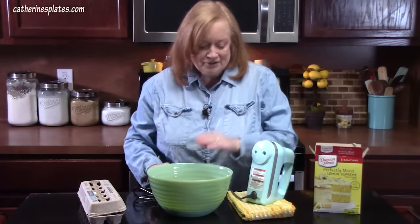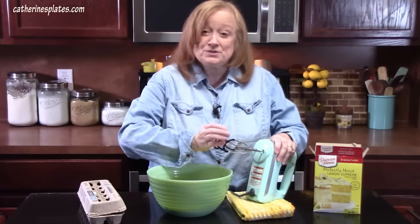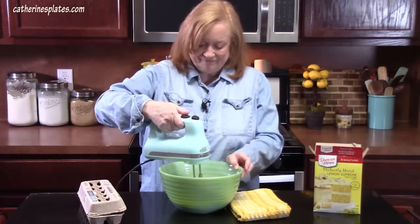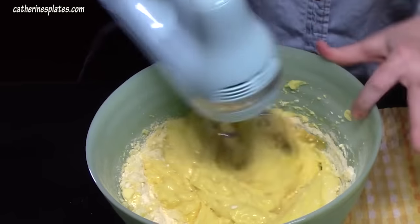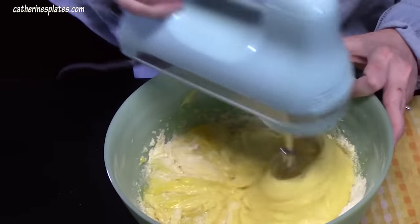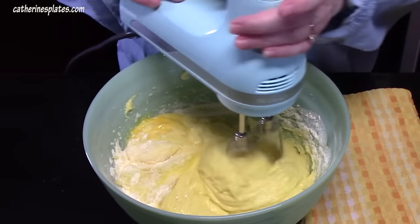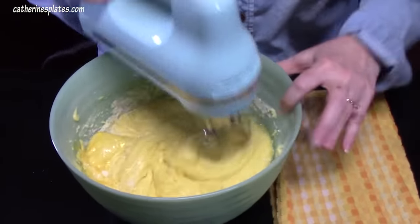We're just going to beat this all together now. I'm going to use my electric hand mixer, or if you want to use a wooden spoon you can do that. A lot of people ask me about my hand mixer because it's so quiet — this is a KitchenAid. You can find it in my Amazon store; I'll link it in the description box below, or find it on my recipe blog katherinesplates.com under store items.